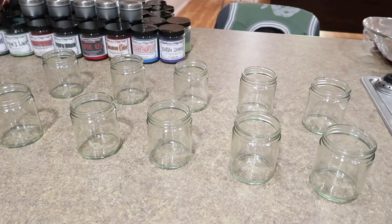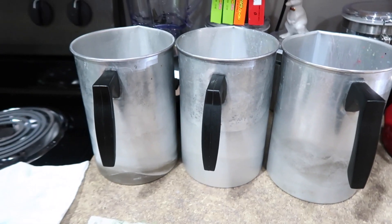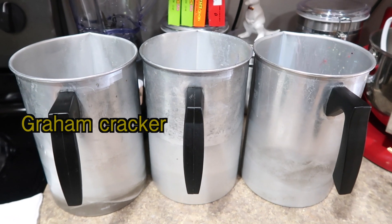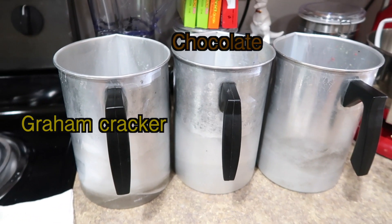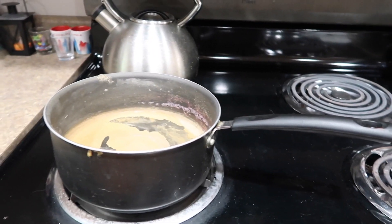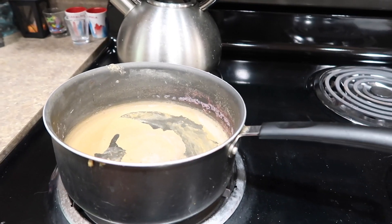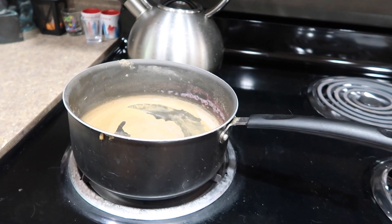I've got my candle jars all set up right here along with the stuff to make the wicks. We've got pouring pots — one for the graham cracker layer, one for the chocolate layer, and one for the marshmallow layer. And we have the pot that looks gross, but don't worry, none of the wax actually touches it, because we are going to be using the double boiler method, which is how you should always heat wax no matter what anyone tells you.